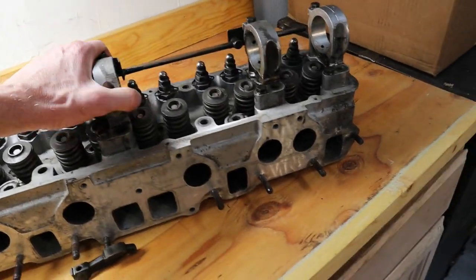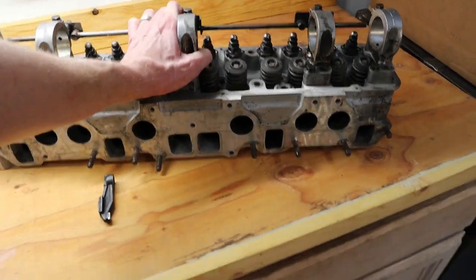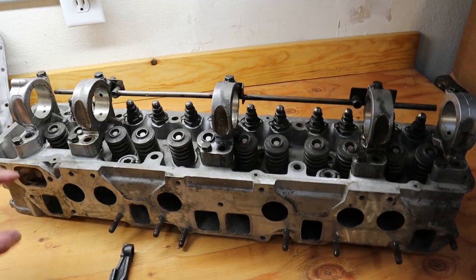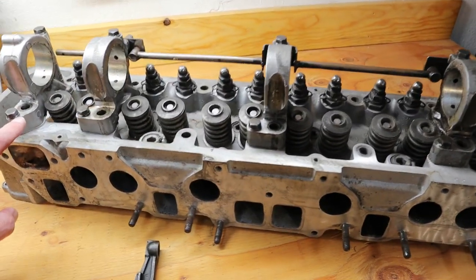The one thing we did take care of was decking the head, making sure that it was nice and flat, and a real simple clean. It also went through shimming the towers, making sure that they were to spec.